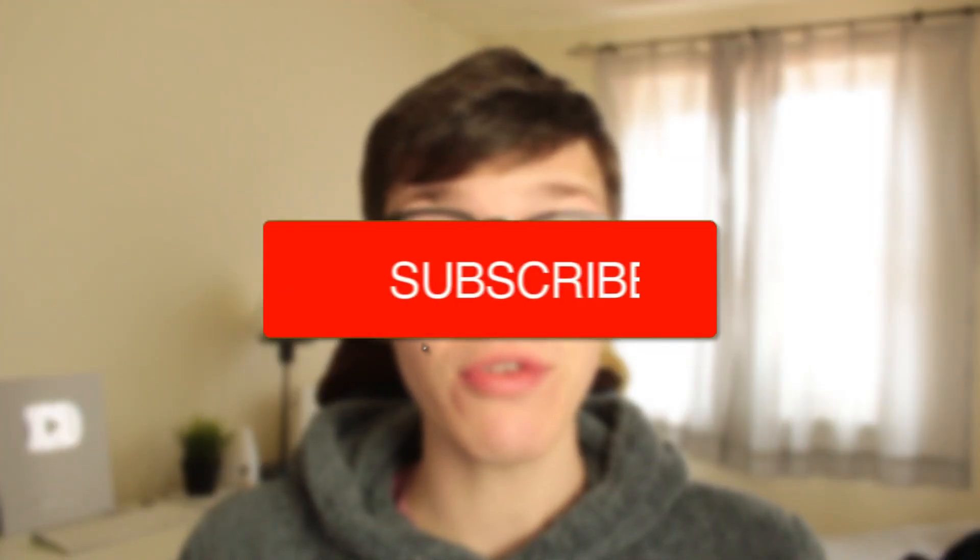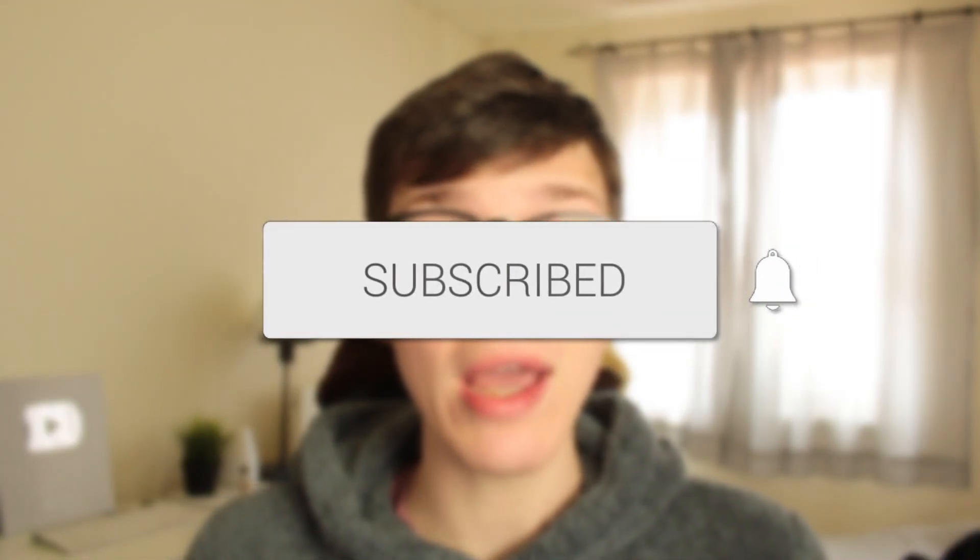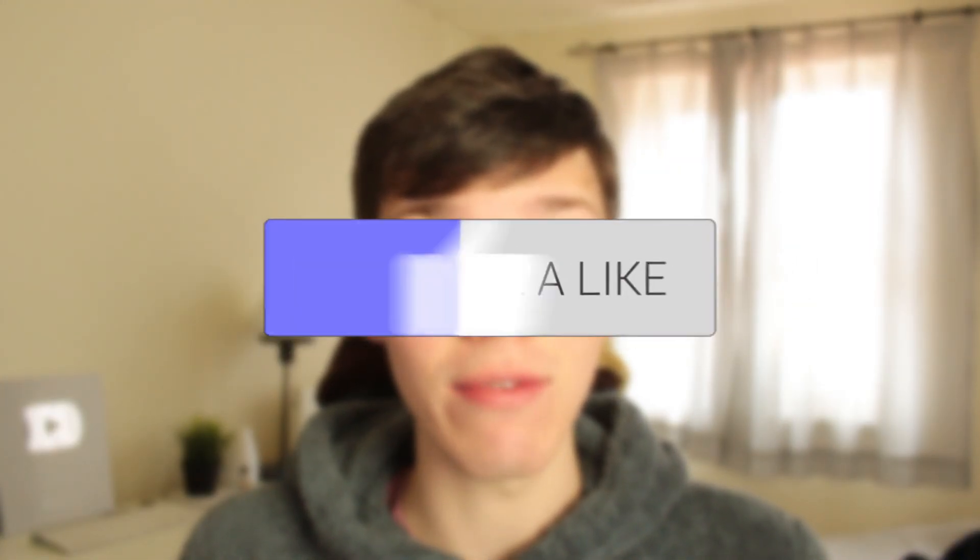In this video I show you how you can factory reset your Hisense TV back to default settings. If you found this guide useful then please consider subscribing, and once you've done that please consider leaving a like. Let's get right into this guide.